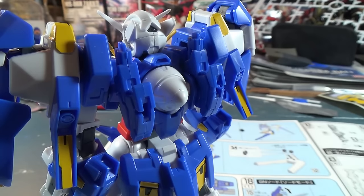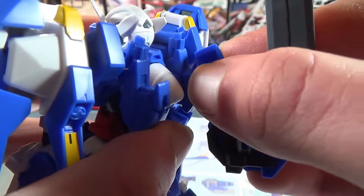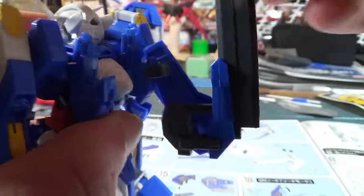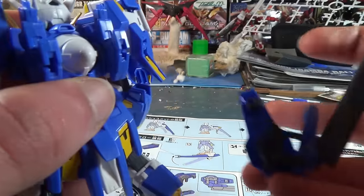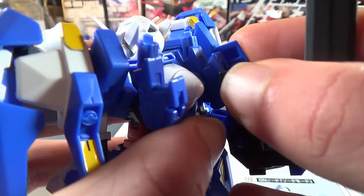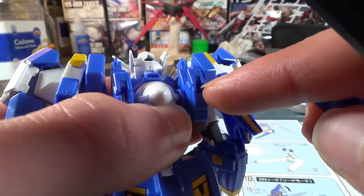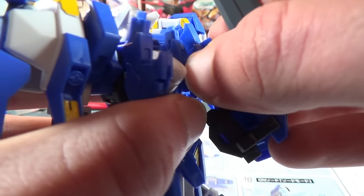Coming around to the back of our problematic friend the Avalanche Exia, we'll begin to attach the weapons — or we would if he wasn't causing big problems. This piece is supposed to clip over here, but even if it went on it wouldn't be a very good connection since everything here is really loose and you can just pull it right off with no effort. And it can't actually go in because there's a little notch cut here and a little groove here, and they're on the wrong side, so you can't stick the sword in like you're supposed to.